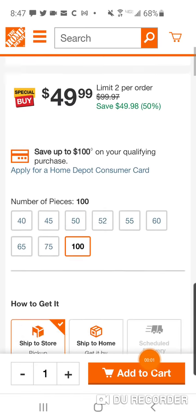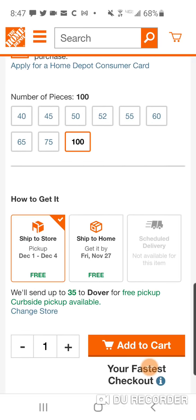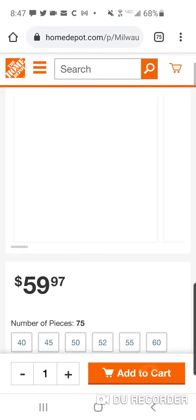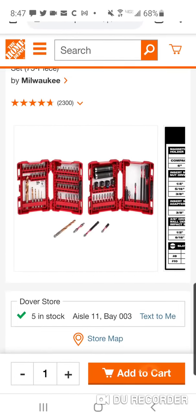Alright folks, this is back in stock. 100-piece nugget. You go down, the price goes up.